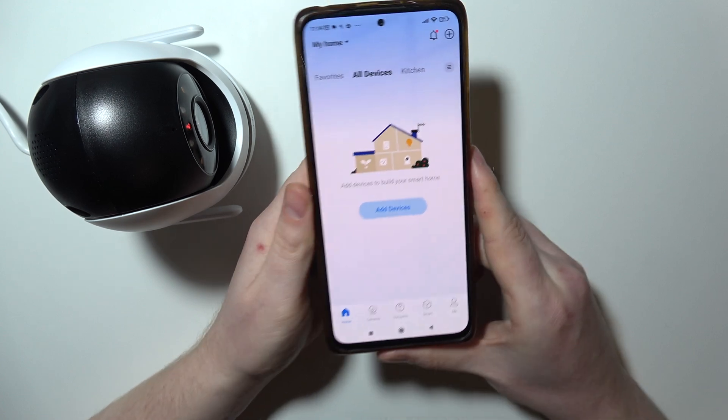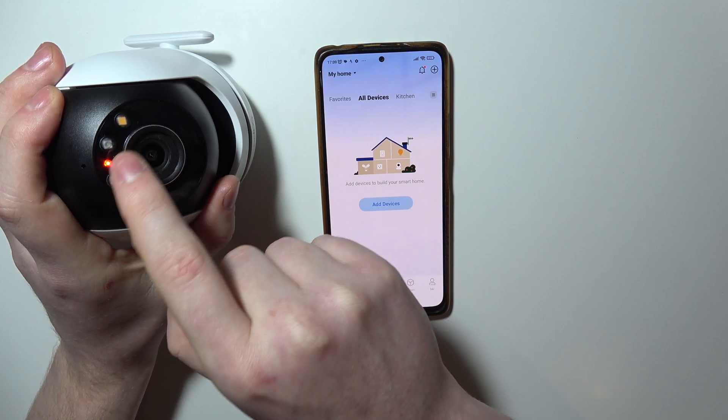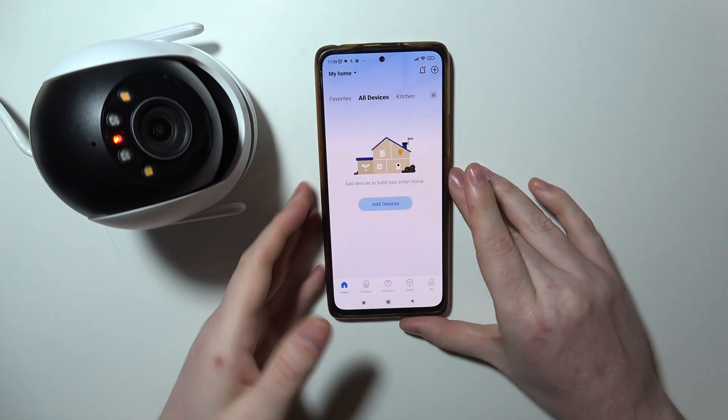Okay, so I think our camera is ready for the setup. You can identify this by looking at the LED lamp — if it's red, green, red, green, that means it's ready.